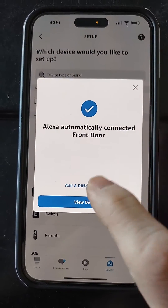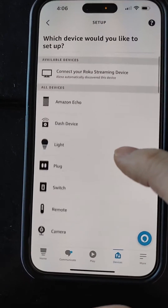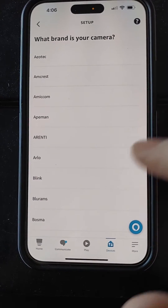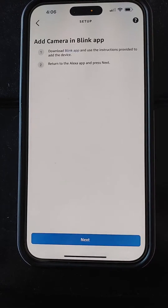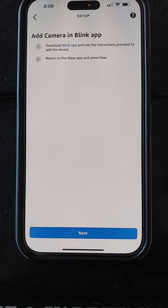Click add a different device, scroll down, tap camera, then scroll down and hit Blink. Then under add camera, click next.